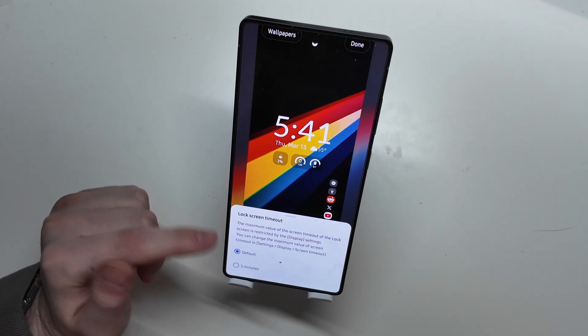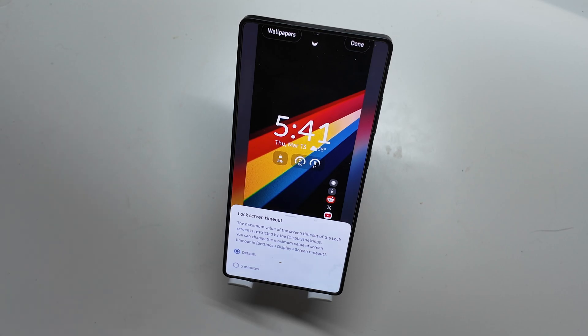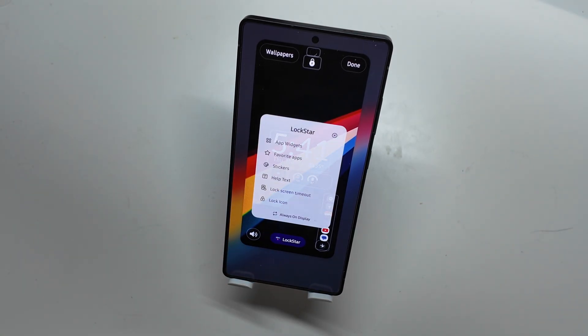You can change the lock screen timeout — it's on default right now. You can increase it up to five minutes using LockStar. I'm just going to leave that on default; I don't need my lock screen to stay on for five minutes every time it wakes up.